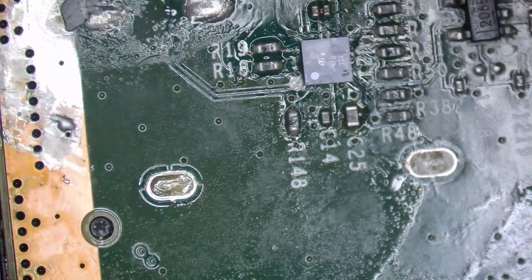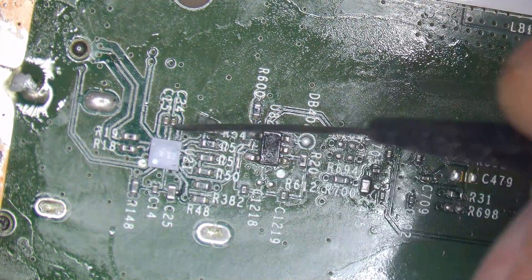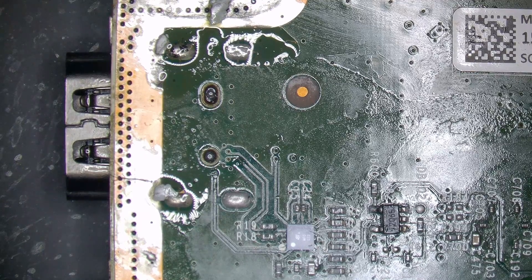It gets worse though, because if we flip it over and have a look at the other side of the board — yeah, that just doesn't look good, does it? If I bring this thing back from the dead it's going to be a bloody miracle. Okay, so there's a lot of work involved here. I'm going to send the customer a quote. This is a to-be-continued.